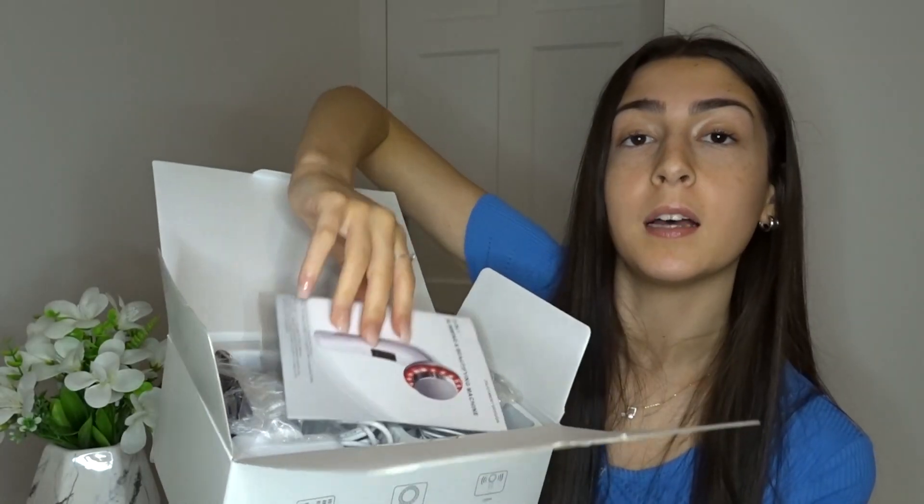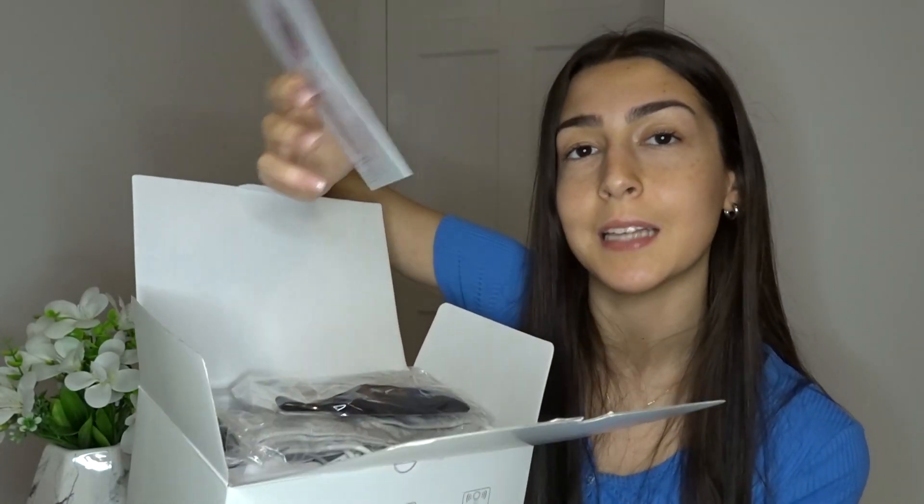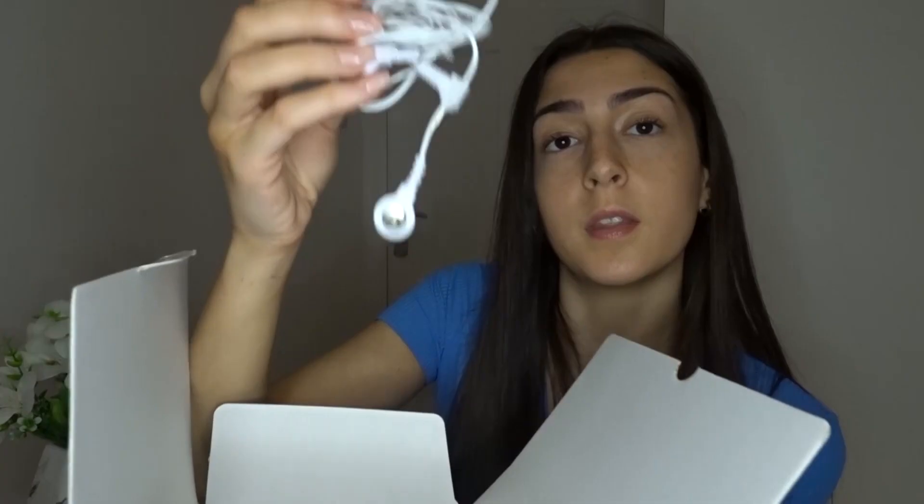I'm just going to open this up and show you what's inside. It says on the front everything that's inside the box, and it also has a little manual which explains how to use the product. So it's got some safe glasses, electrode gloves, the electrode conductor, the power adapter, and these electrode contact pads — it's got two pairs in the box.